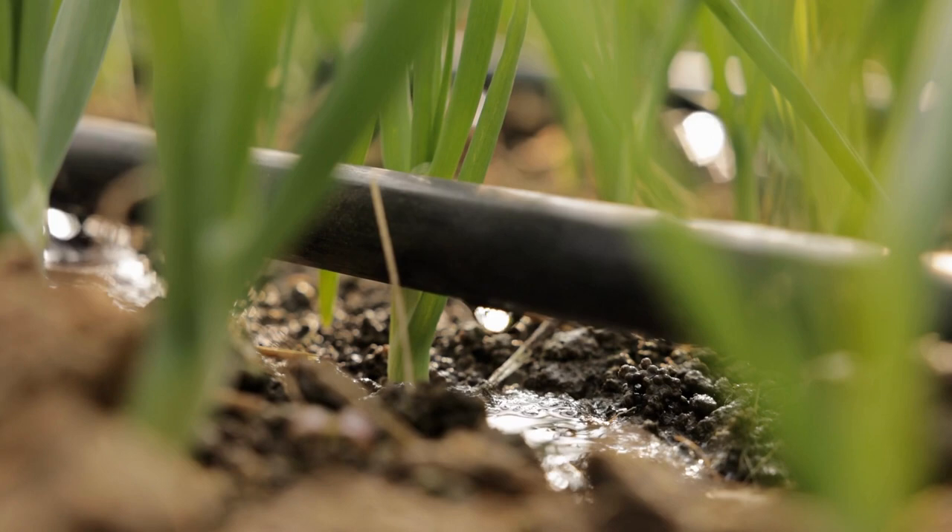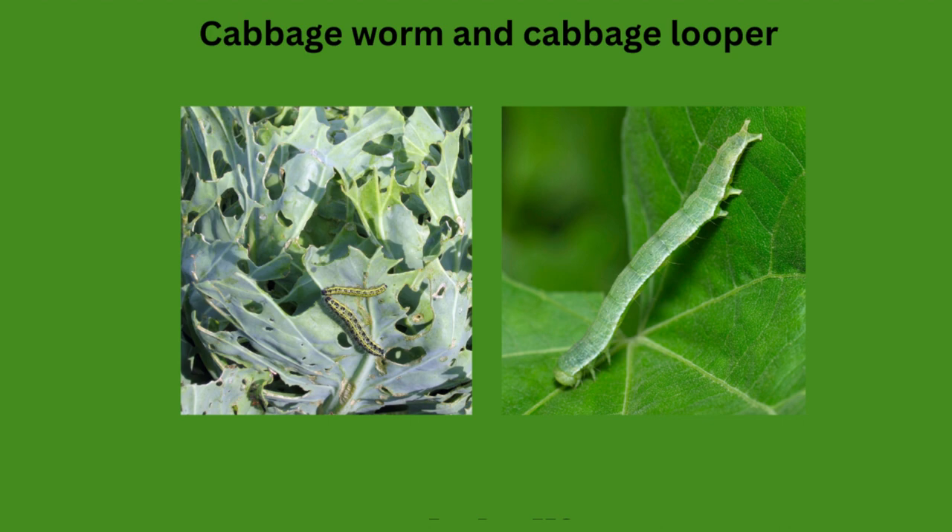Never water brassicas like cabbage and broccoli overhead — drip irrigation is great. If you don't have a drip irrigation system, just make sure you are watering the soil around the plant and not its leaves. Water in the morning after the dew has evaporated.